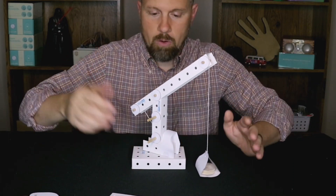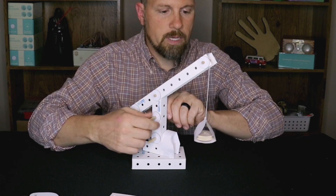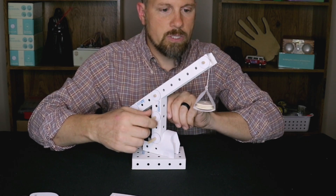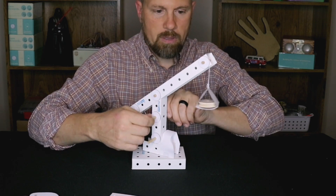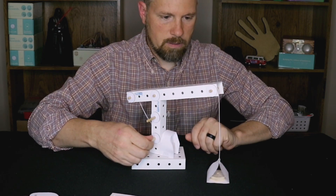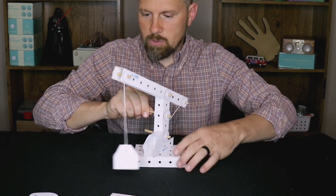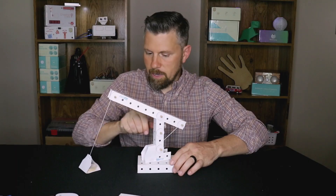We also have instructions for all of the projects, just like Creation Crate — they'll be available on our website. I can lift this up so I can learn about how pulleys work and gear ratios, and I can also learn about levers. It is a fully working model — it actually swivels around too, so when we lift up my load I'll swivel it over here and let her down.